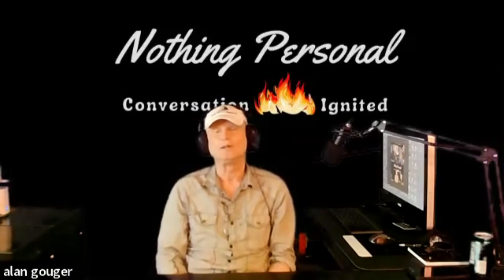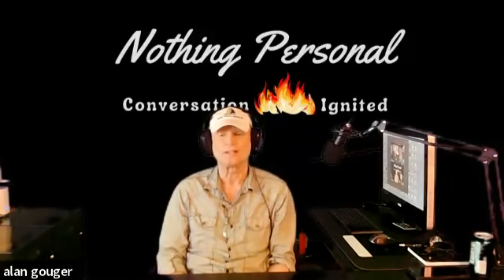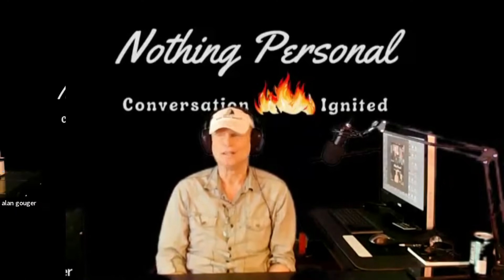Welcome to another episode of Nothing Personal. If you would please hit that like and subscribe button, it goes a long way — we really appreciate it, especially if you enjoy the content. This week Joe has the Christy house, so Joe, it's all yours.